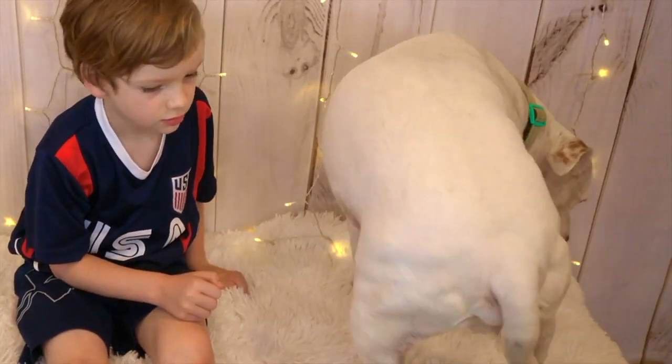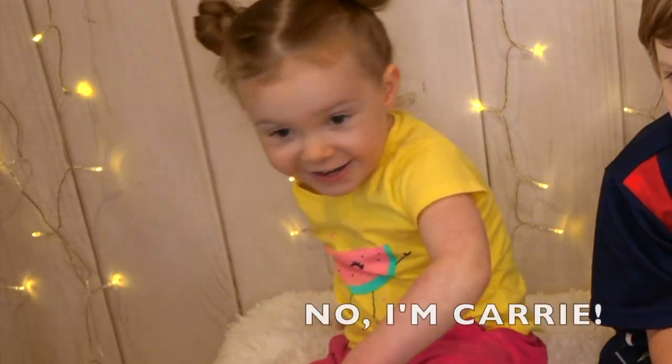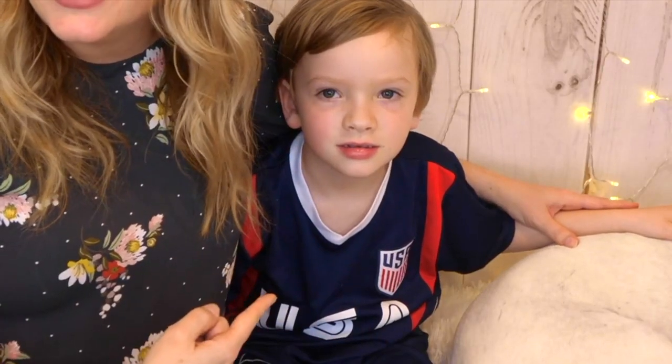Hi there! I'm Carrie! And this is Ziggy! No, I'm Carrie! Hi there, I'm Carrie, and you all know Ziggy — and this is my son!